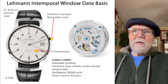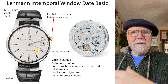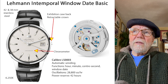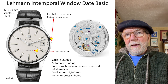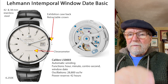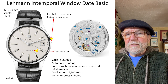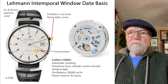The company is called Alimon and all of the watches are called Intemporal one thing or the other. The entry level is called the Window Date Basic. These are the list prices — this one is 6,250 euros.